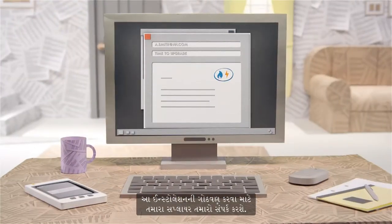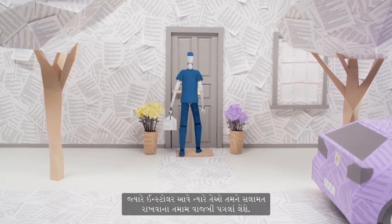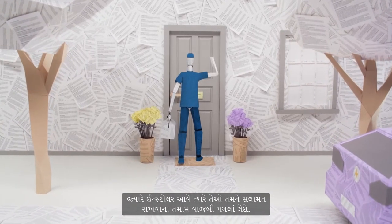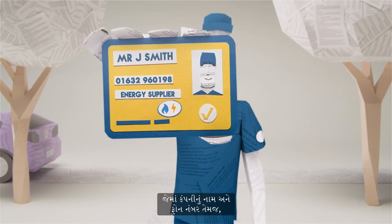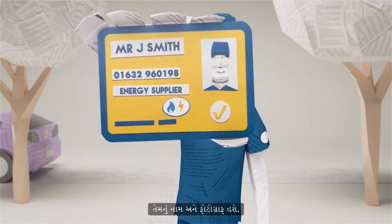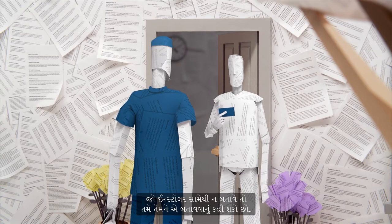Your supplier will have been in touch to arrange this installation. They will never turn up on your doorstep unexpectedly. When the installer arrives, they'll take all reasonable steps to keep you safe. They should present you with a valid identity card, including the company name and phone number, as well as their name and photograph. You can ask to see this if the installer does not present it up front.